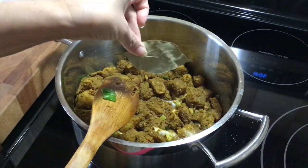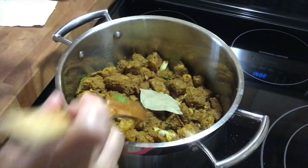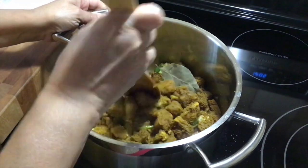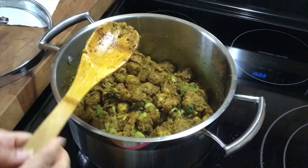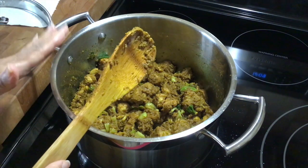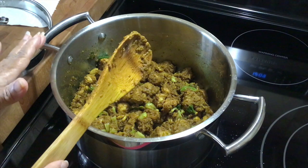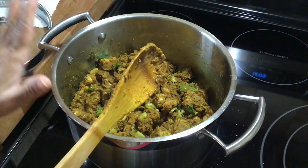I forgot to add my bay leaf so that goes in there. I'm going to cover this and let it create its own juices and just let it simmer on low for 10 minutes.